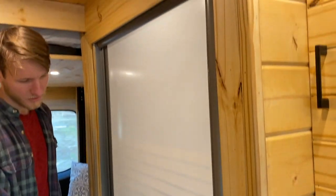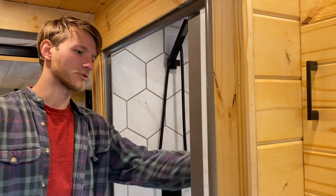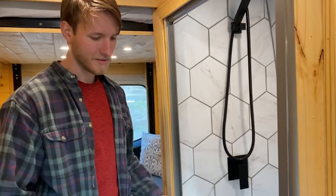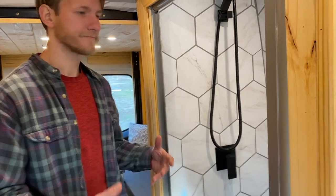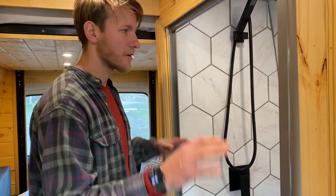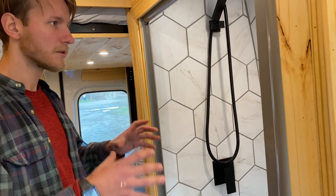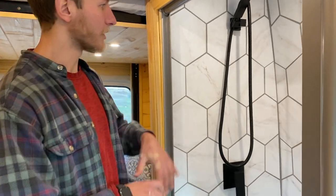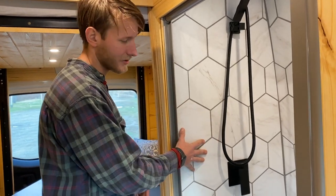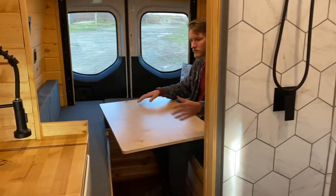You can close the door for a private session — just close this Nautilus shower door, which is also self-drying because it has a little squeegee that takes all the water right off when you close it, so you're not worried about mold and moisture buildup in your shower crevices. This shower is very waterproof with Wedi board and sealant all around — a nice waterproof setup. We put vinyl tiles all the way around, which took a really long time but saves a ton of weight.